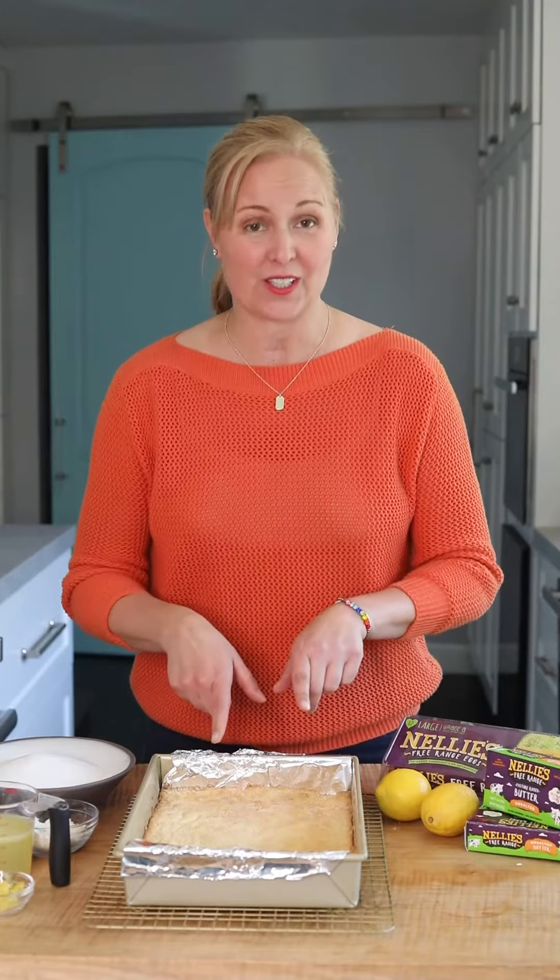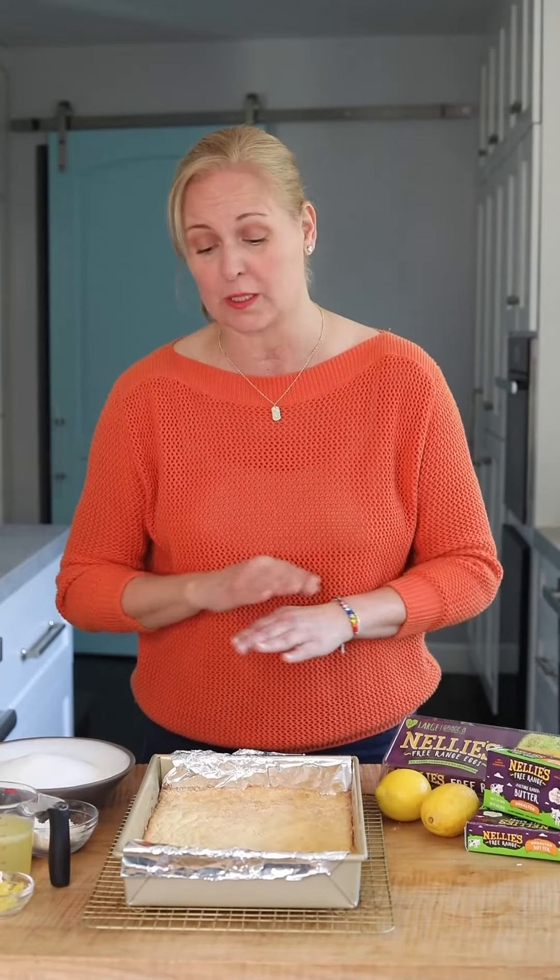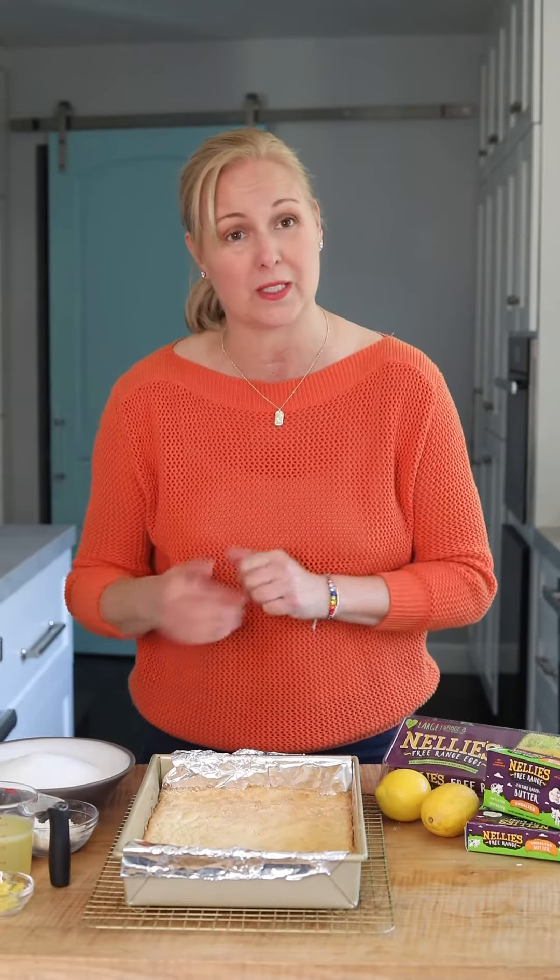I just took this out of the oven. We let this cool for 30 minutes so it's completely cool before we put the filling on it. Let's make the filling.